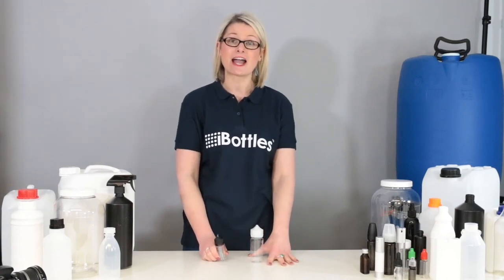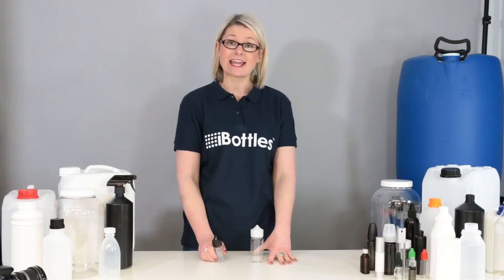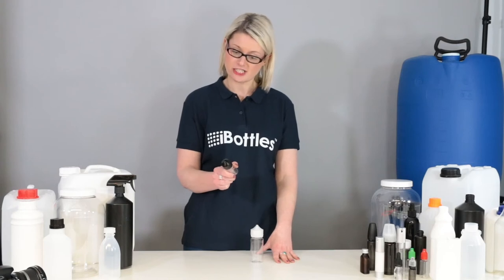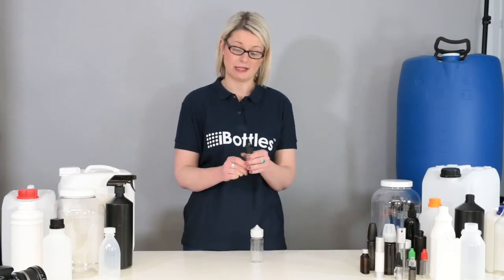Hi, I'm Katie and I work in the customer service team here at iBottles. Today I'd just like to show you some features and benefits of our short fill tamper evident child resistant bottle with flip out tip.